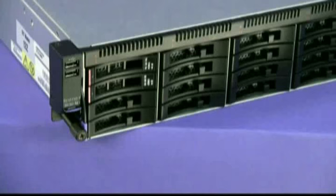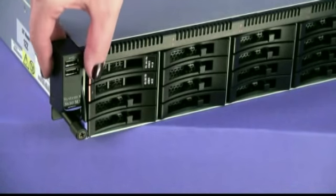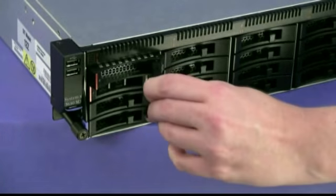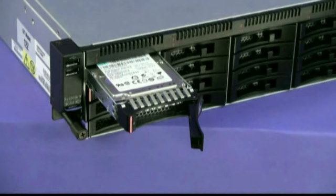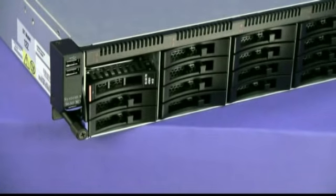To remove the Hotswap hard disk drive back plane, remove all Hotswap hard disk drives. Press the latch on the handle to the left and pull the drive handle to the open position. Allow the drive to spin down. Pull the hard disk drive assembly out of the server.